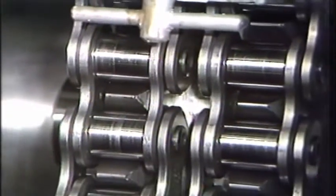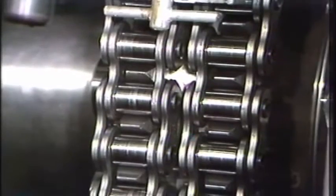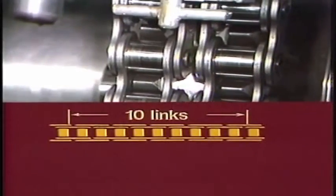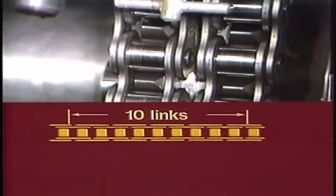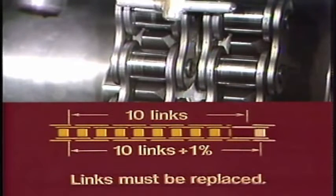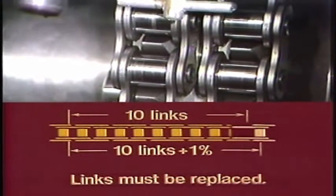During operation, the chain will be slightly elongated, resulting in a slack. This slack can be eliminated by re-tightening of the chain. If elongation of more than 1% is found, the worn links must be replaced.